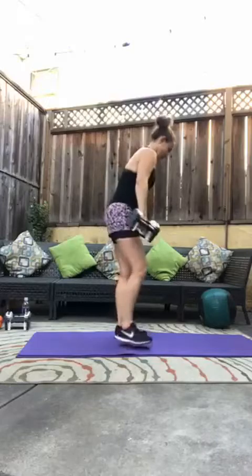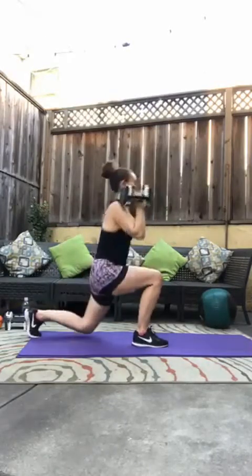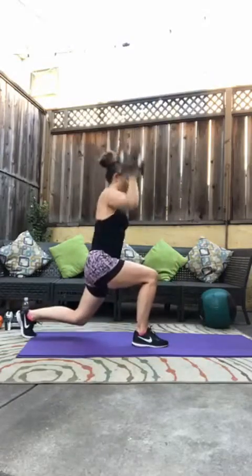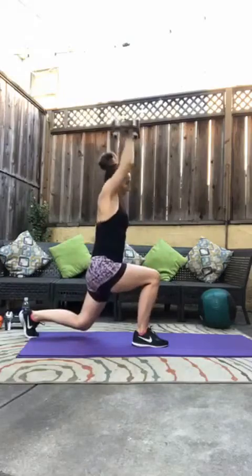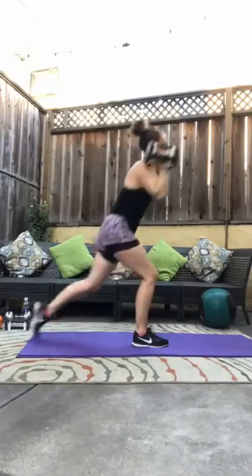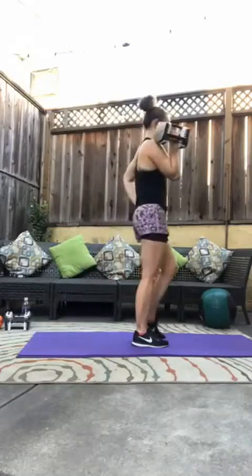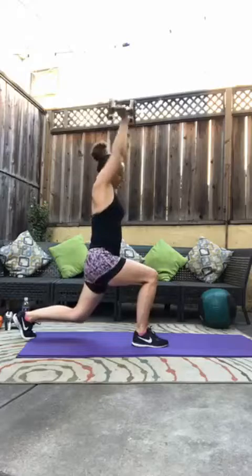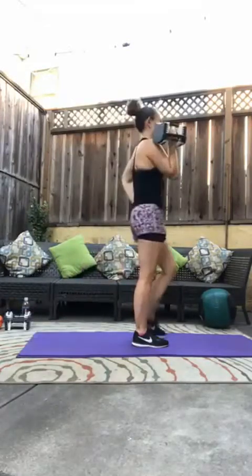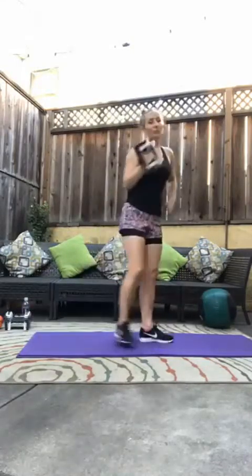Other side. One, two, three, four, five, six — driving through that front heel — seven, eight. Beautiful.